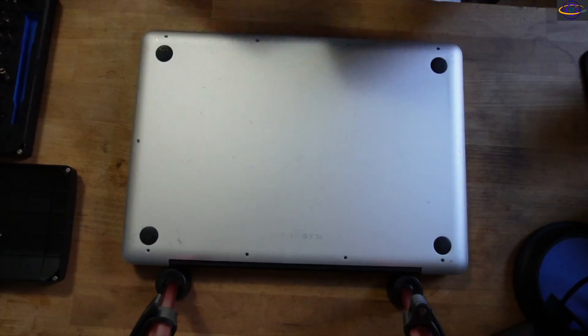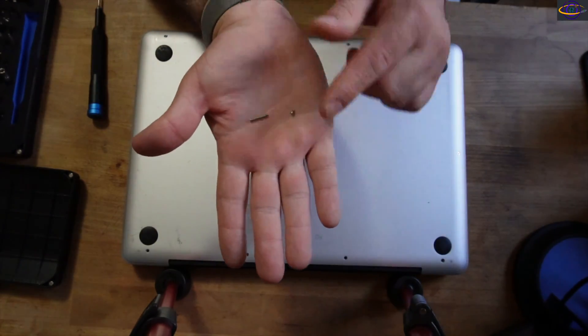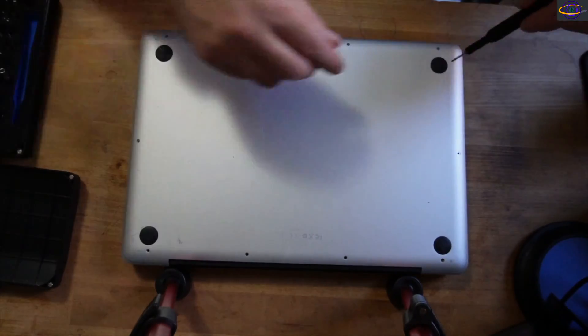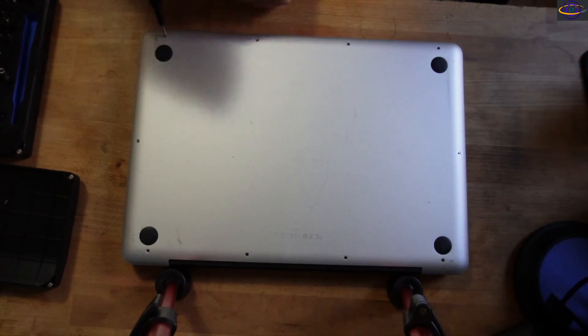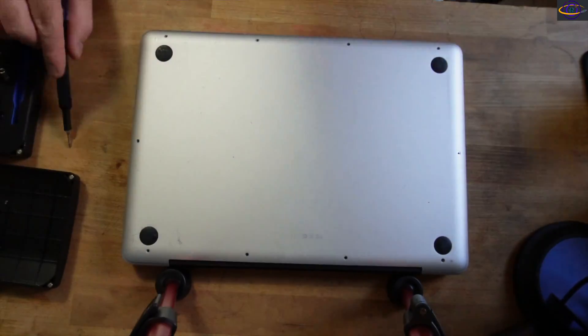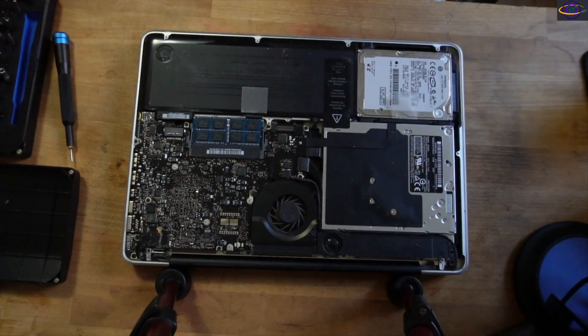Here I am unscrewing all the screws from the back. They're really small screws. A couple of them were bigger than the others — they're different size screws. Most of them are really tiny. Just remember which screw goes where. Place them somewhere so you can tell which holes they went into so you can put the right screws back. Other than that they're all pretty much the same and it's pretty easy. Just pull that off.